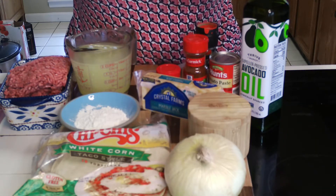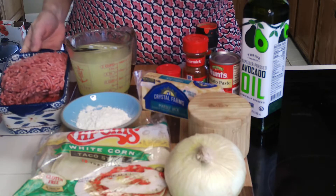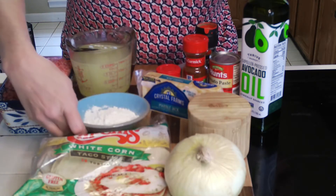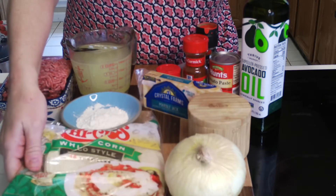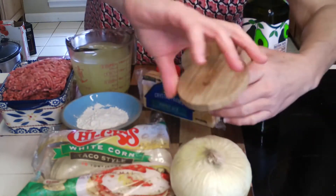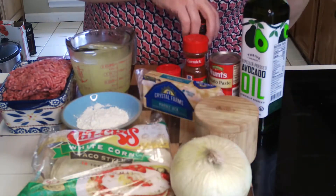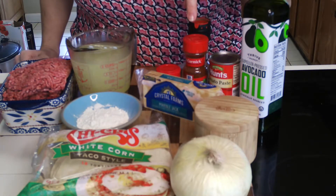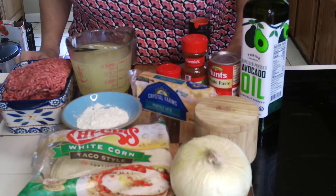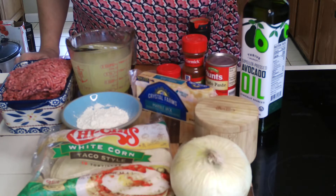Let's make some beef enchiladas today. You'll need a pound and a half or a little more of ground beef, about two to three tablespoons of flour, some corn tortillas, an onion, some salt and pepper for seasoning, and some Monterey Jack cheese — this has got cheddar mixed in, but you can use just cheddar or whatever you'd like.